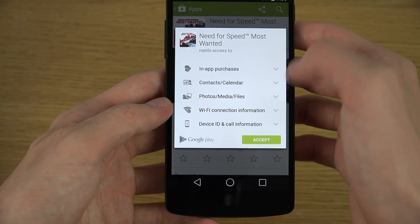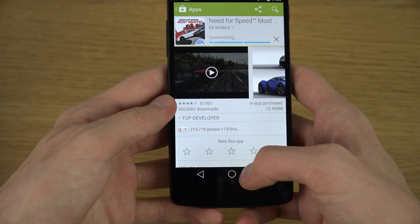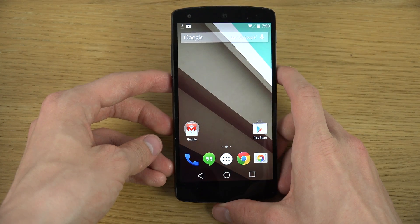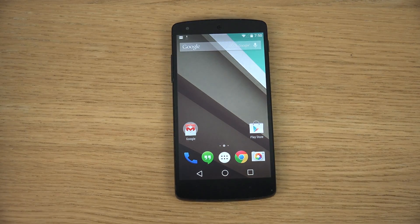Just a quick look at the new keyboard here in Android L. If there's anything specific you want me to check out, definitely let me know and I'll see what I can do. Peace out.